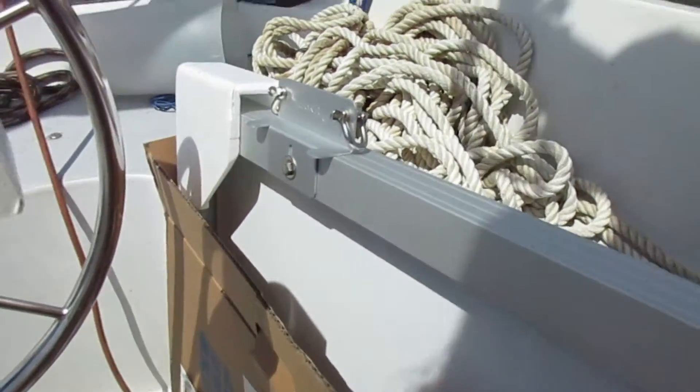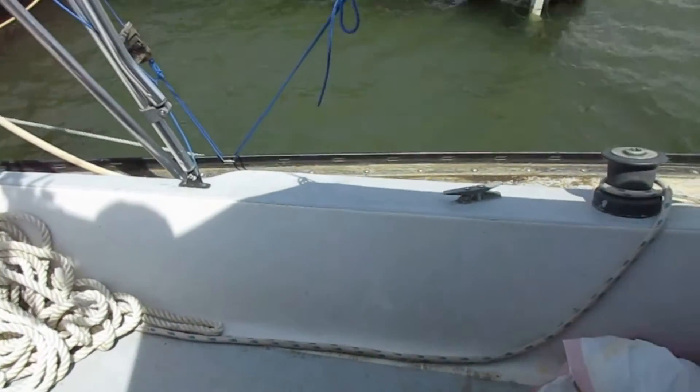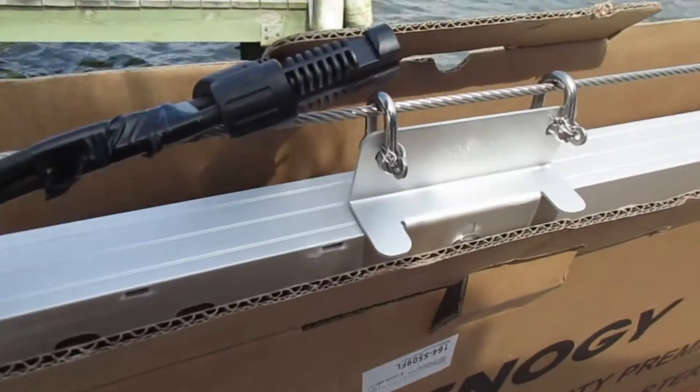I installed the z-brackets that came with the panel. I'm going to use four small shackles to attach it to the lifelines and seize the ends.